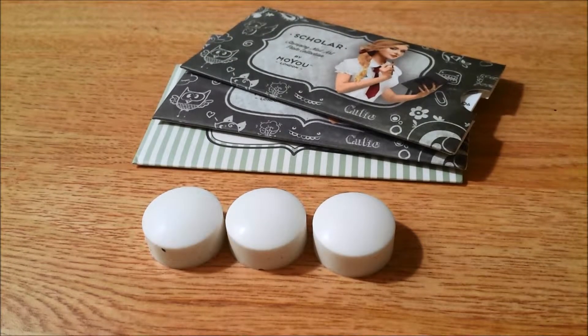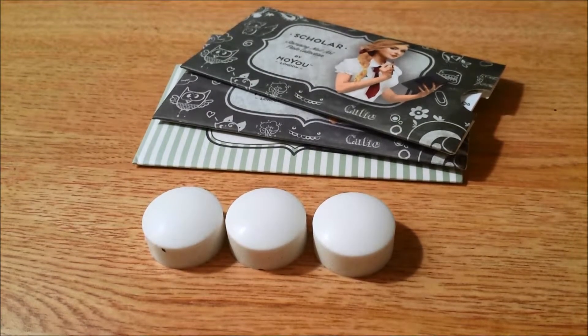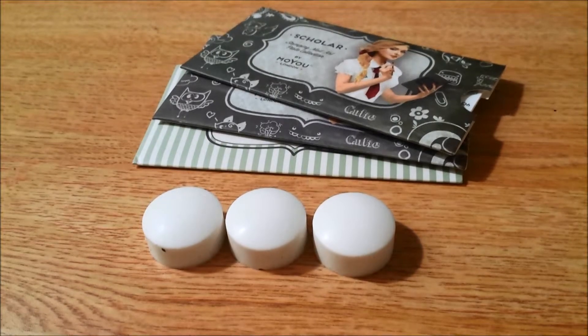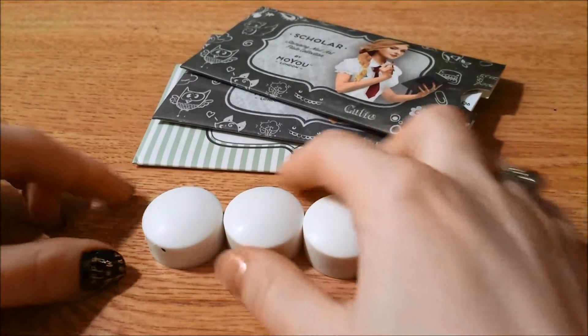Hey guys! Today I'm going to be showing you my Christmas haul. These are just items that I asked for for Christmas that I got, so I thought what better time to show you guys than now. I will also show you how to prime a stamper head. So we'll go ahead straight to the stamper heads.